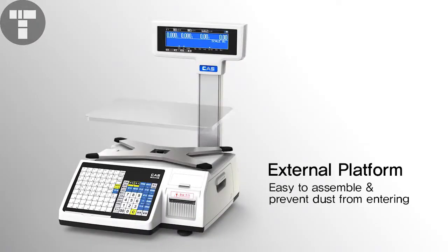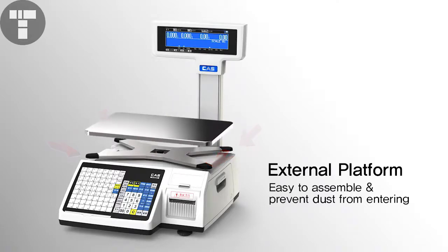For assembly, just put a tray on top of the platform. Without any insert holes, you can easily assemble and dismantle the part, which provides a tool-free environment.